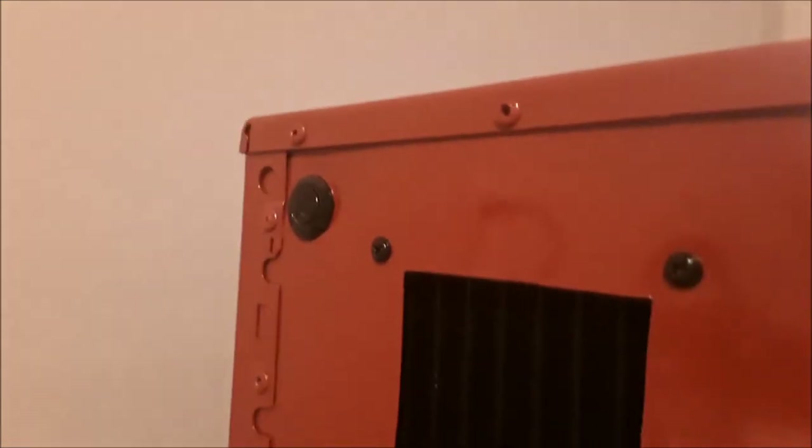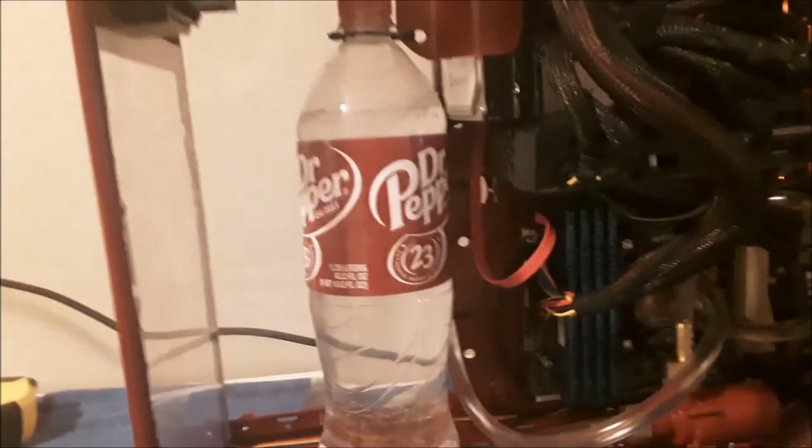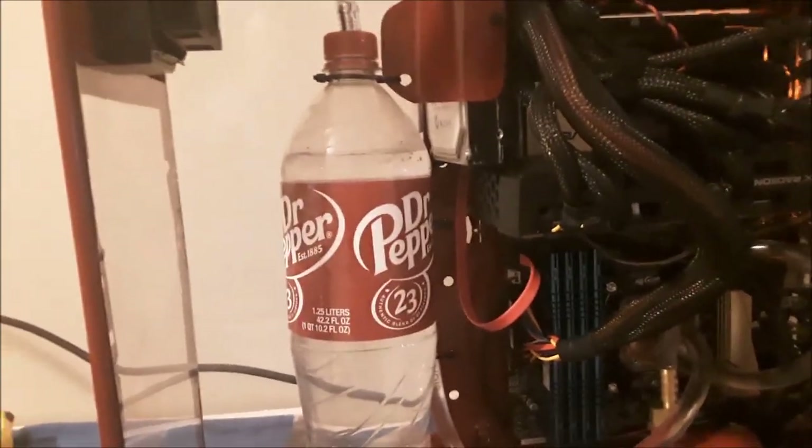Anyway, that's what I did — it was fun, definitely the most fun PC building project I've ever done. Hopefully this explained why I do the crazy things I do and gives you some insight into how much I love Dr. Pepper.